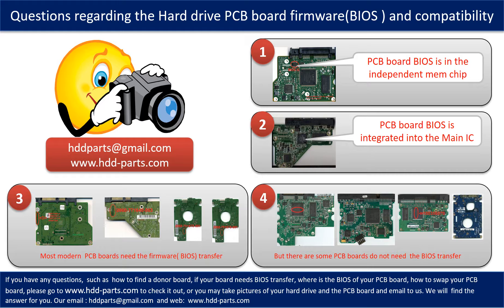If you have any questions — such as how to find a donor board, whether your board needs a BIOS transfer, where the BIOS of your PCB board is located, or how to swap your PCB board — please go to www.hdd-parts.com to check it out. Or you may take pictures of your hard drive under the PCB board and email to us. We will give you the correct answer.